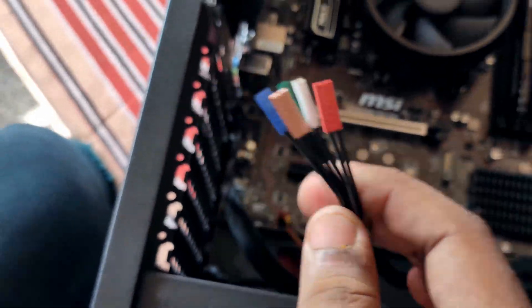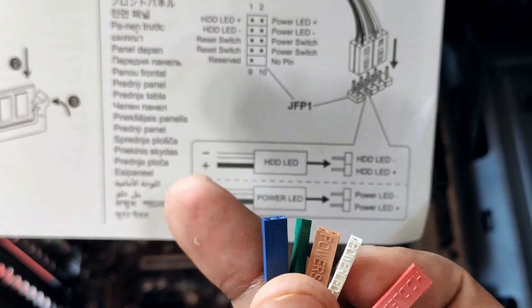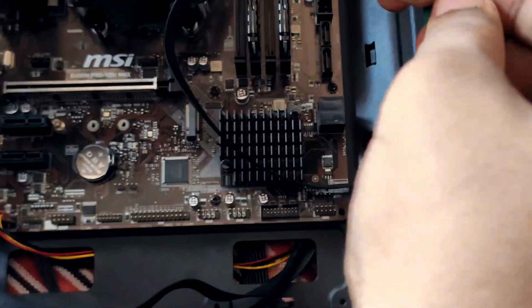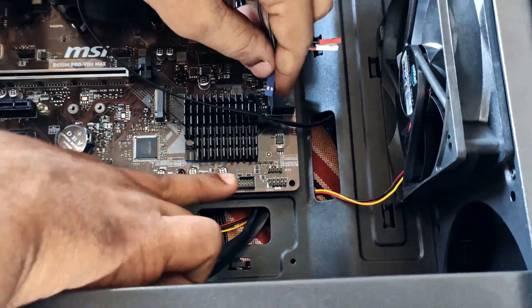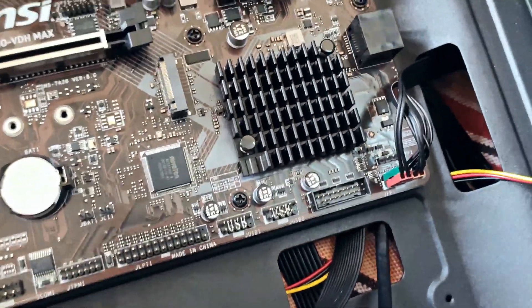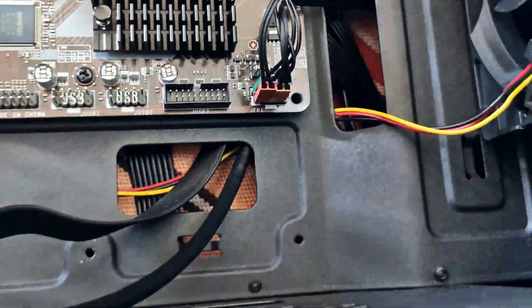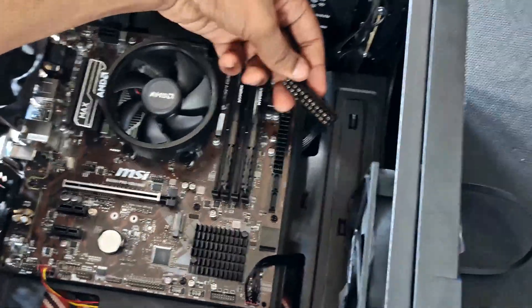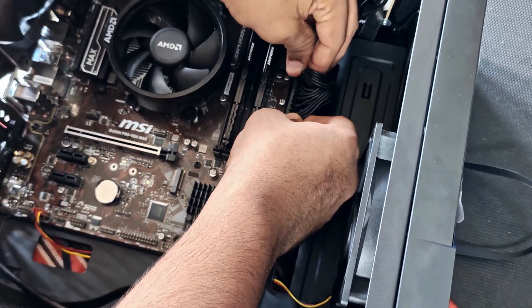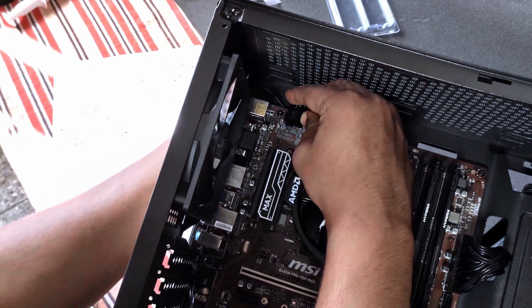Let's install the front IO first. You have to check your particular motherboard manual — each motherboard has different headers. Don't connect it into the wrong headers or your computer will not start. This is a big headache, so just do it carefully. Next, we can go ahead and install the 24-pin connector. Just put equal force on each side — you will hear a click sound, and your 24-pin is installed.